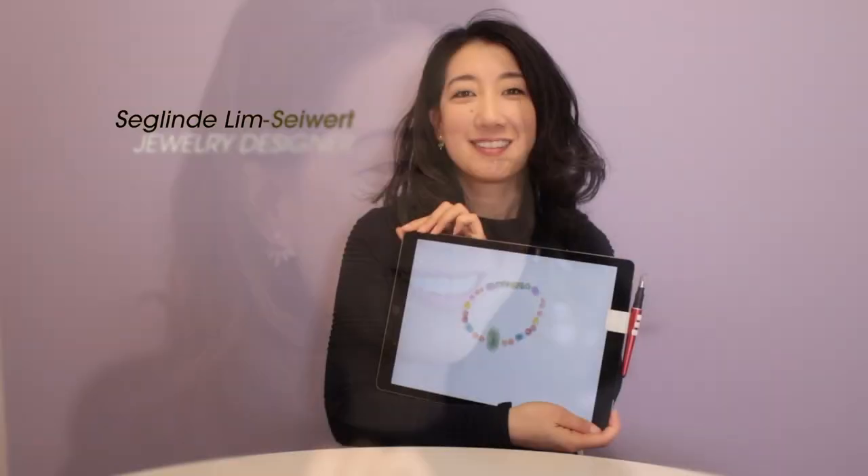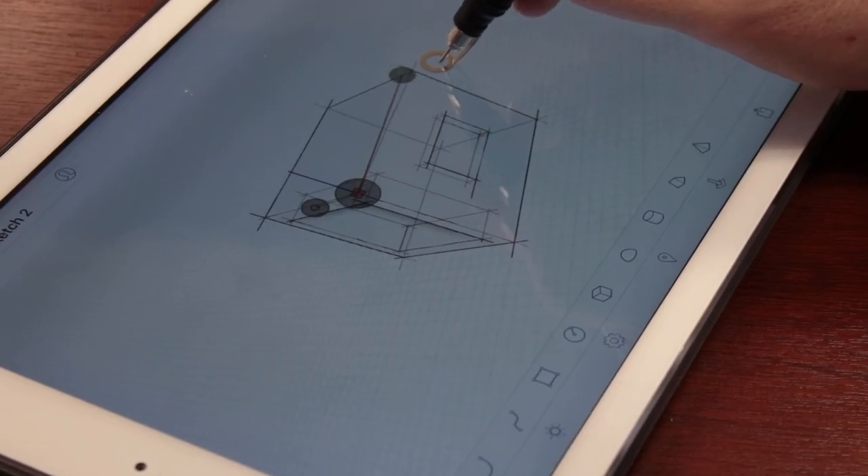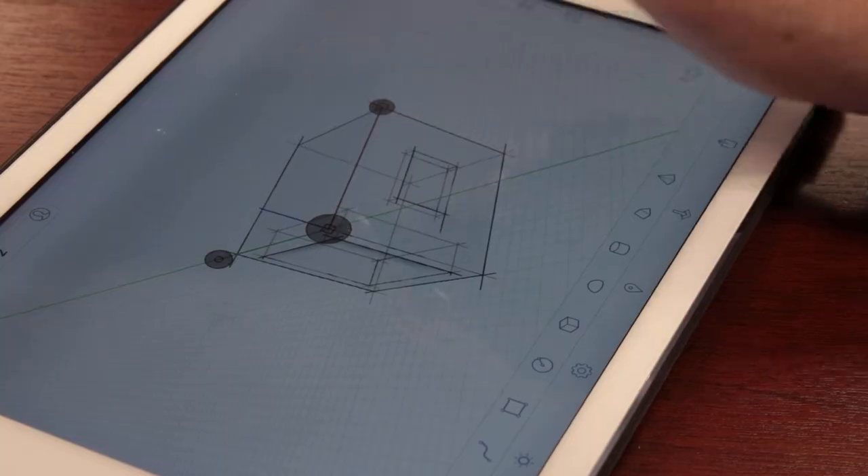Its ergonomic design looks great, and its balanced weight feels great in your hands. The special writing nib allows for a smooth flow and also provides for better accuracy.